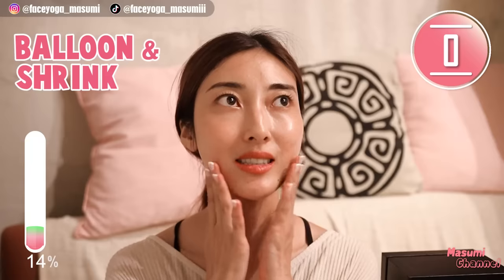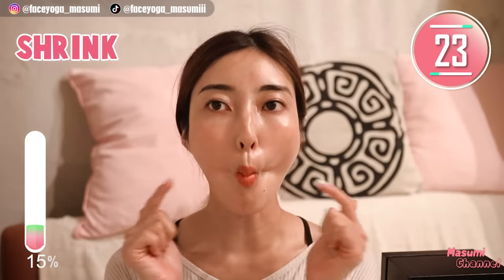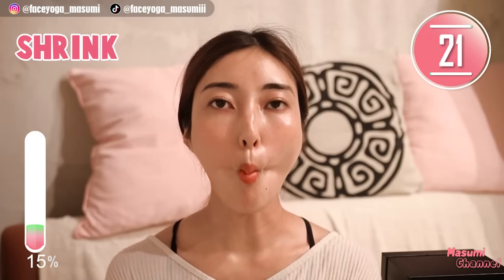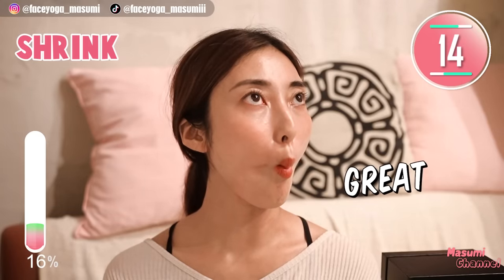Oh my god, my face is already burning. Now keep shrinking your cheeks. Hold this movement. Take a breath through your nose. Detox your neck and shoulder. It's okay — take it easy. You can always come back from the pose.